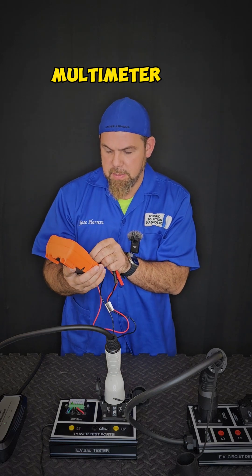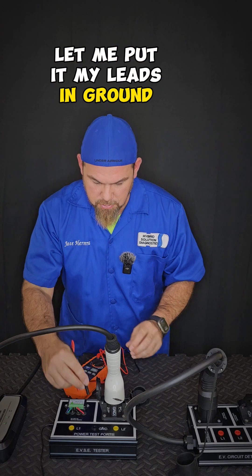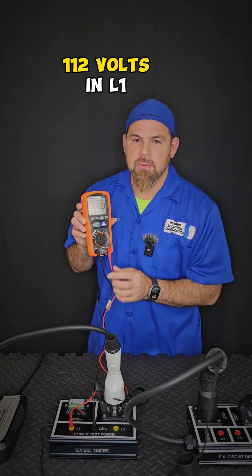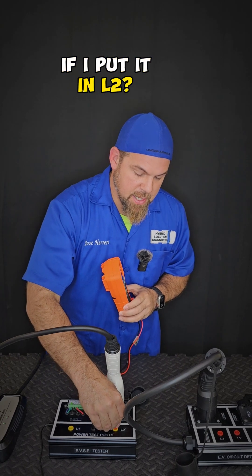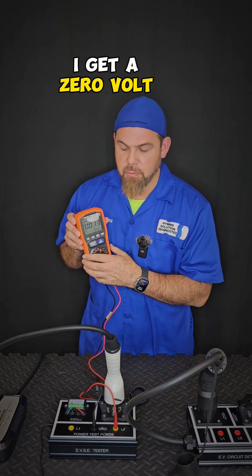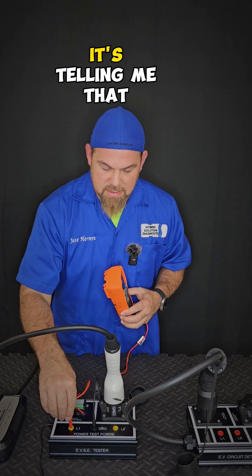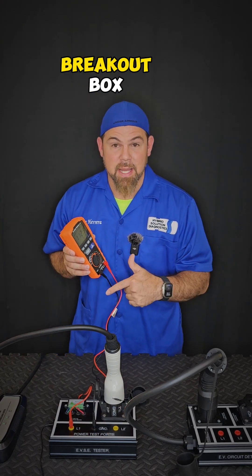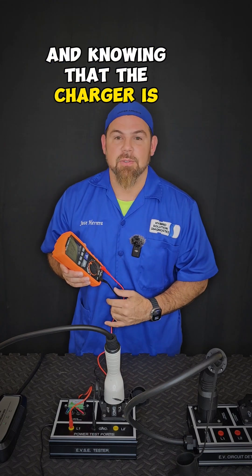I'm going to use my digital multimeter and set it up to alternating current. Let me put my leads in ground and L1 — 112 volts in L1. Now, what happens if I put it in L2? I get zero volts because I'm using a level one charger. But this is great because it's telling me that I'm also using this as a breakout box, knowing that the voltage is fine and that the charger is working properly.